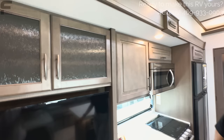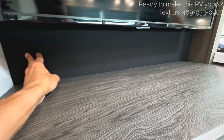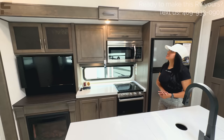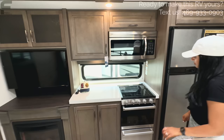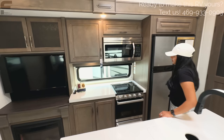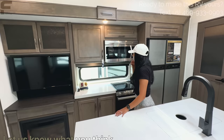An interesting design choice: they placed the stove and oven off to the right against the wall instead of centered. That gives you more usable countertop space and more storage, but it's right up against the wall. There's debate about whether centering it would be better given how much island space is already available. They'd love to hear your thoughts in the comments about whether you prefer the stove off to the side or centered.